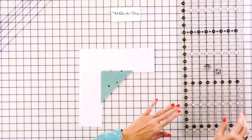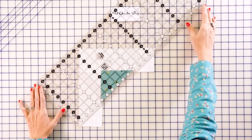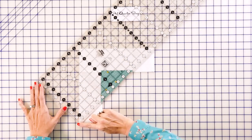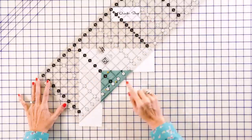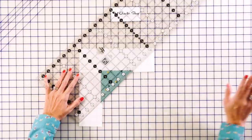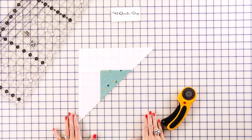Now take the 8.5 by 24.5 inch Creative Grids ruler — it's big enough to cover everything. On the corner, you'll notice a white 45 degree line. Line that up on the left, get right next to the green. It's not going to be perfectly straight and that's totally normal. Then trim. You're going to make one of these for each block.